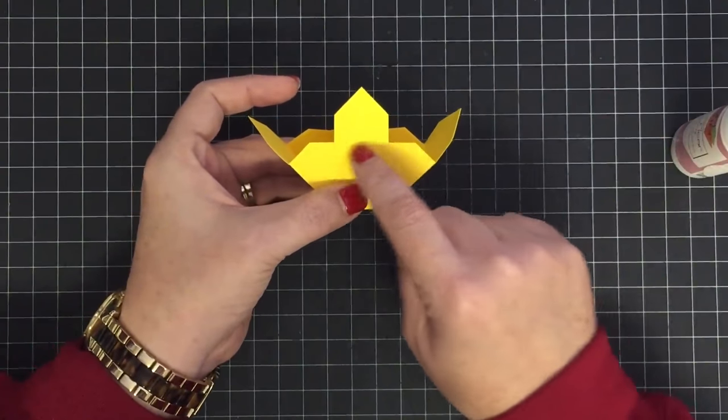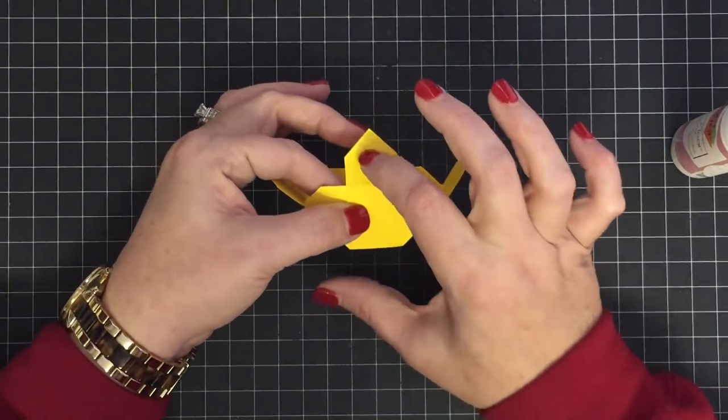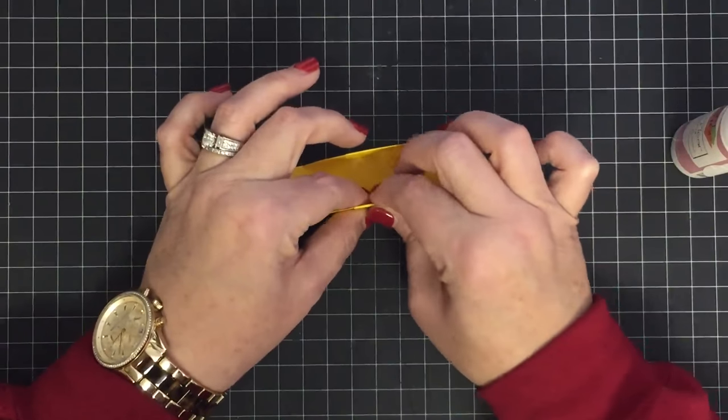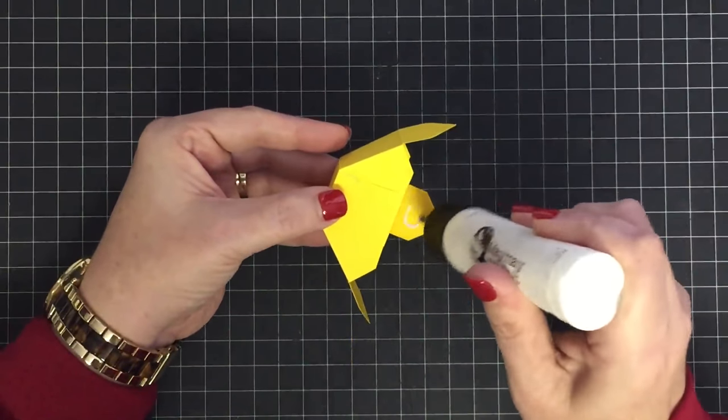That score line is exactly perfect with where we're at the top, so you might get a little resistance when you go to push this down — don't worry, just fold it down and wherever it folds will work. Then glue it into place.